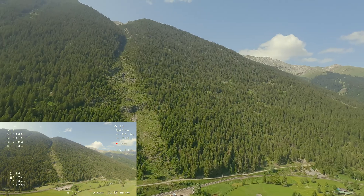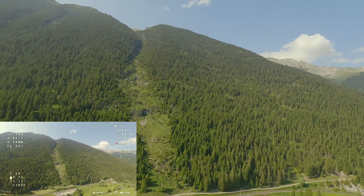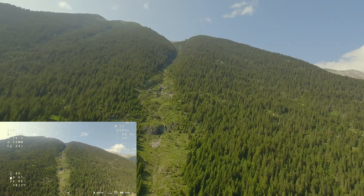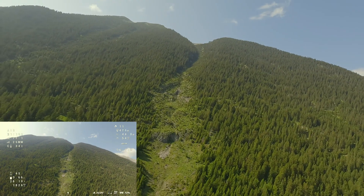The GPS data is working well too. I had no trouble finding my home point or the correct height, thanks to the data in the OSD. This is also a topic I had problems with on other drones.